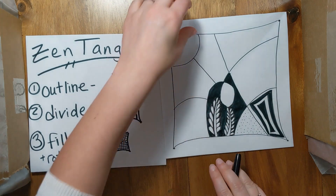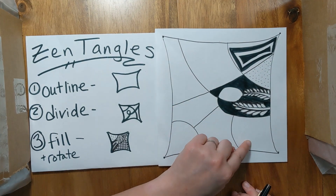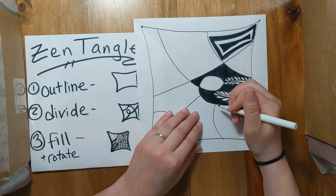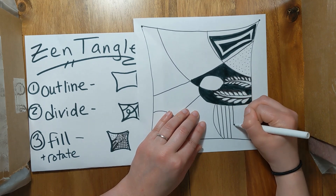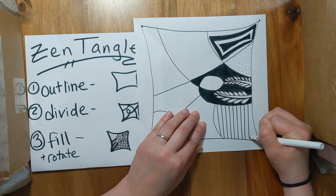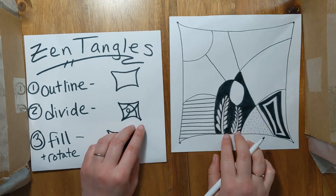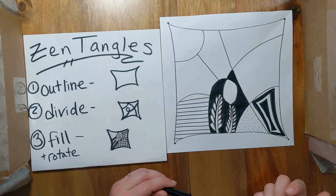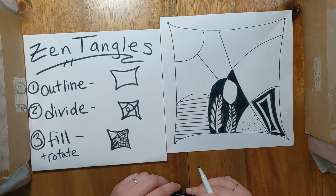Now I have a mostly black one, so I'm going to rotate again. This one I'm going to make mostly white. Since I did a nature theme, I'll do a line theme — something with straight lines instead of curvy lines. So maybe just some basic stripes. You don't need a ruler to make your stripes. This is just kind of low-key doodling. So that's the basics of Zentangles: outline your shape, divide it into sections, and fill each section with a different pattern. I'm going to finish the rest in fast-mo — don't forget to upload your pictures to your choice board so I can see them. Happy arting!